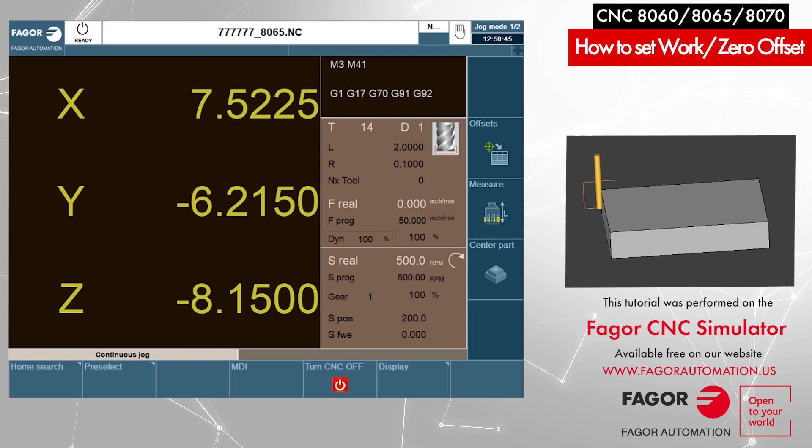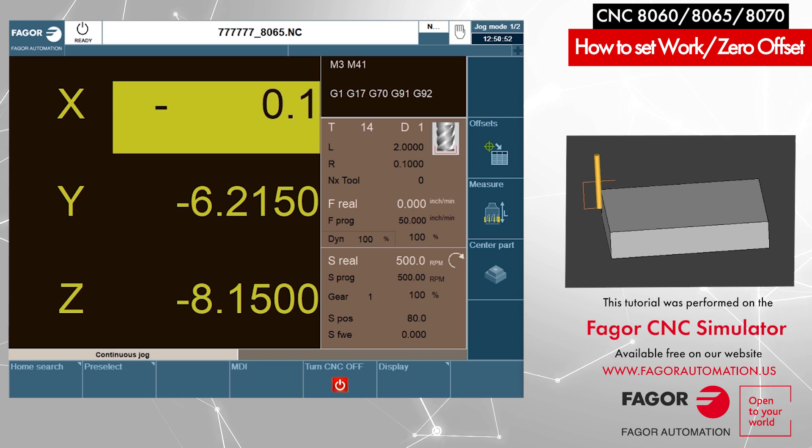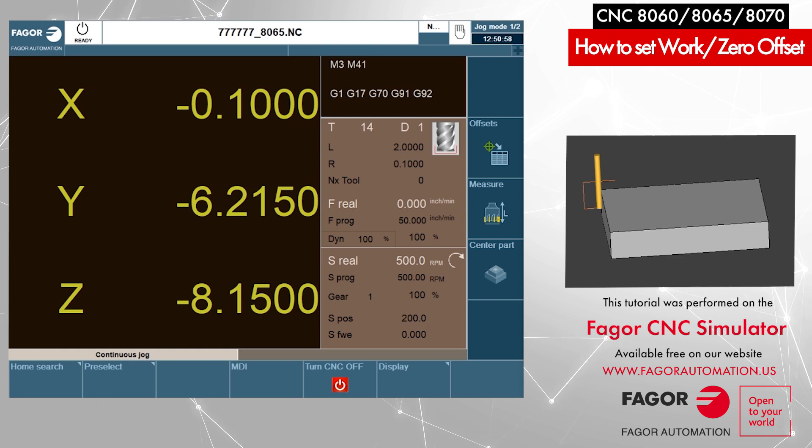I will press X on the keyboard and enter a value of minus 0.1, then press Enter — our X preset is done. In case you are not comfortable presetting your axis as negative 0.1, you can always preset it to zero, then use your hand wheel to move over by one hundredth of an inch and preset it to zero again. It will be the same result.